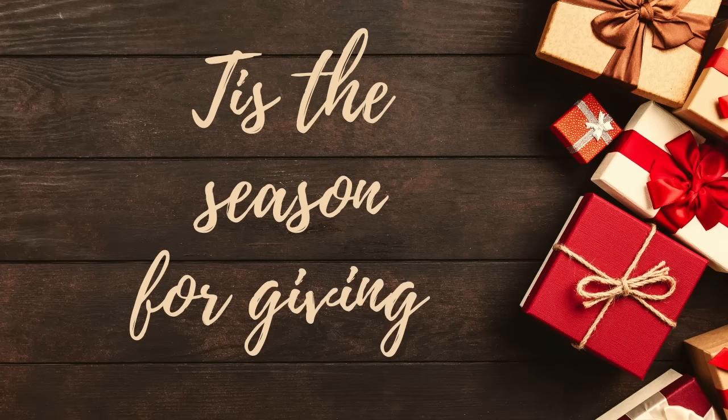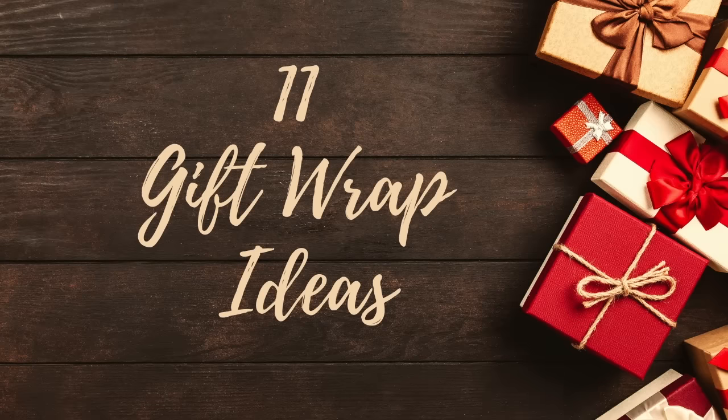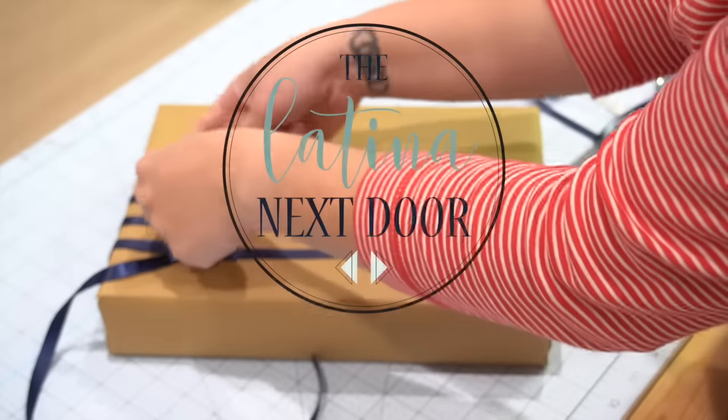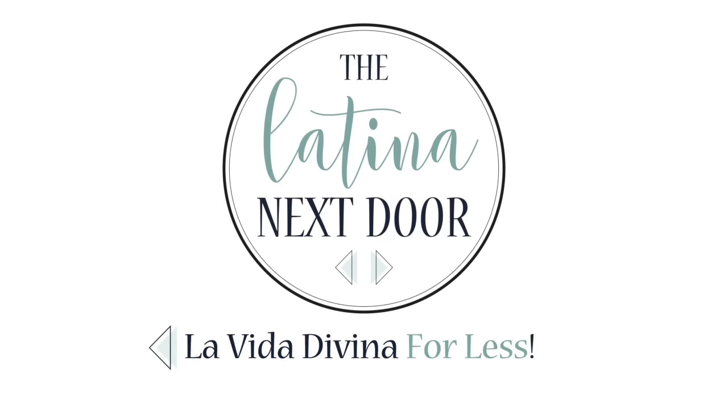'Tis the season for giving, and I'm sure you have presents to wrap. In this video, I am going to share 11 gift wrapping ideas so that your gifts stand out from the rest. Hey there, my name is Yami. I am your Latina next door. Welcome back to mi casa. Don't forget to like and subscribe so that you can get more videos like this.